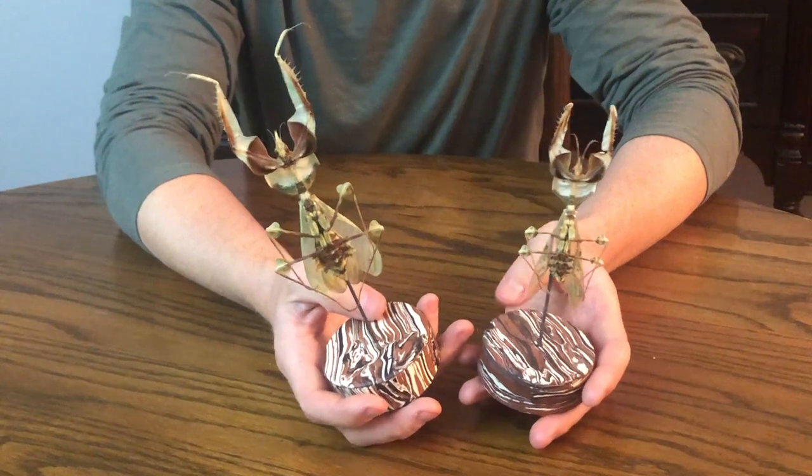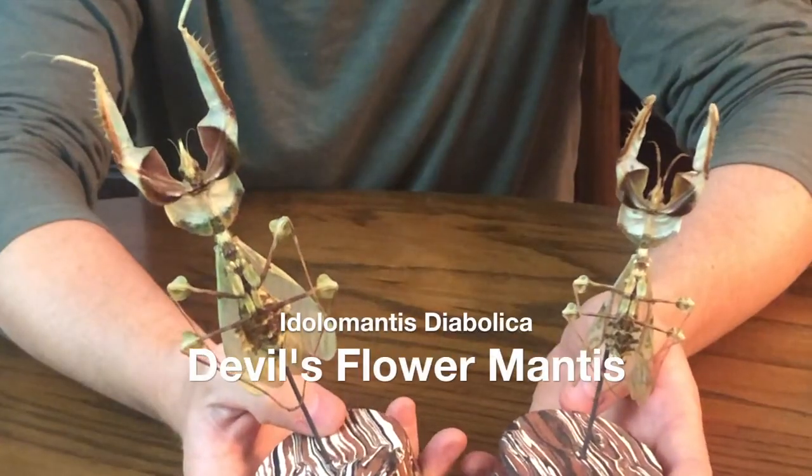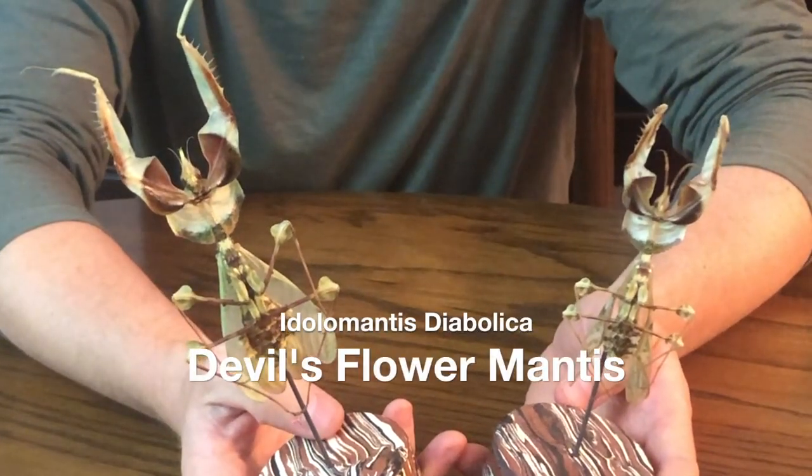What's the strangest thing you can do with a deceased pet? Make art! Like with these two creatures, for example — a male and female devil's flower mantis that I raised.